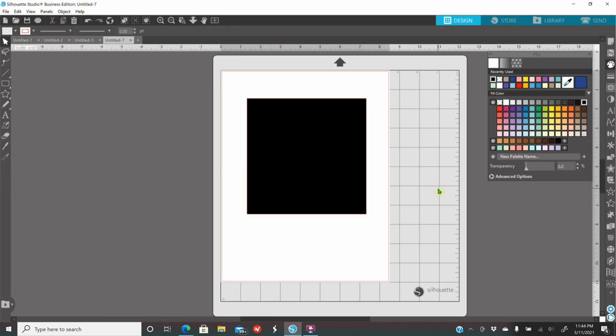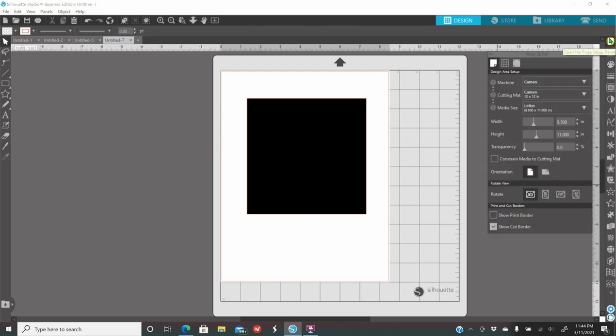I'll go to the fill option on my right — it looks like a pink palette — and color it black so you're able to see the 6x6 square I made. I want my entire design to stay inside that 6x6. For page setup, click the paper icon on your right — the first icon. It will show machine, cutting mat, and media size. Change your media size to 8x11 because my iron-on paper is 8x11.